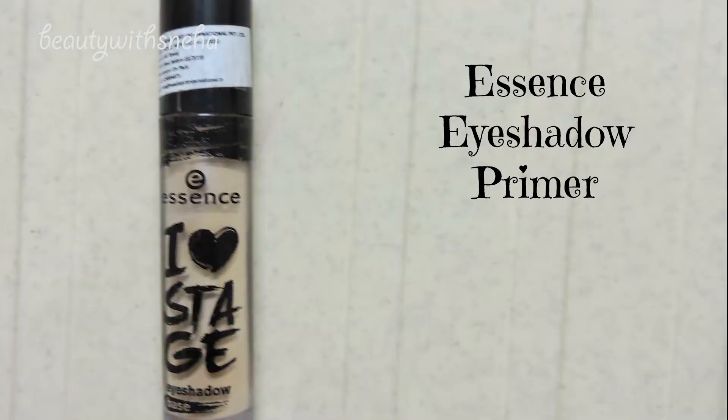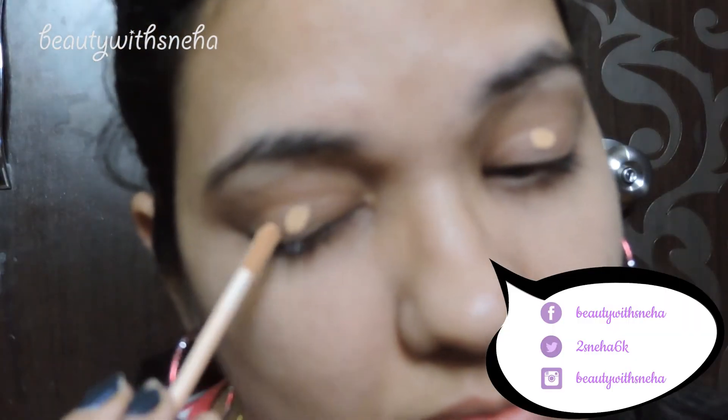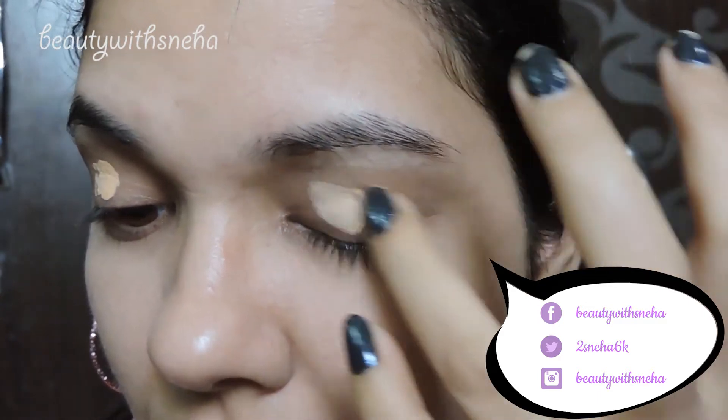I'll be starting off with Essence eyeshadow primer to prime my eyelids and I will be blending it using my fingers. You can use a brush or sponge if you want, but I just like it like that.